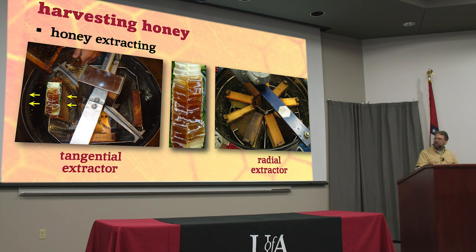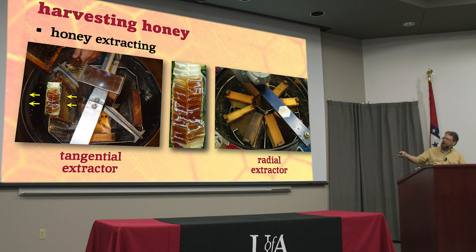With a tangential extractor you have to physically take the comb out, turn it over, and put it back in to do the other side. When you do the second side you can go a lot faster because you don't have all that weight pushing against the middle. Sometimes people do it gently, turn it over, do it really vigorously, then turn it back and do the first side again really fast. The radial extractor takes advantage of the angle of those cells — you put them all in with the top bar to the outside, so when you spin it around, the honey flows down that incline and is forced out into the barrel. You can extract both sides at the same time.